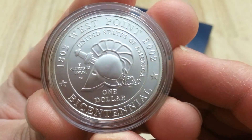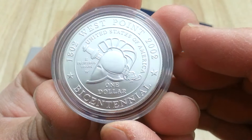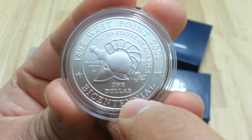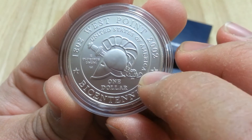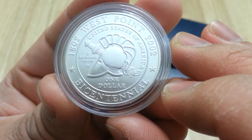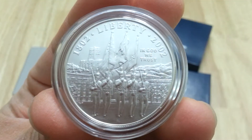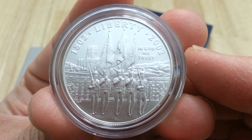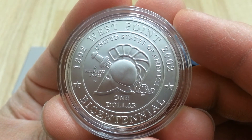Beautiful design. Really nice silver dollar. And I'm glad I picked the uncirculated version. The proof one is nice too, but a lot of the proofs they start to tone really easily and they haze up a lot. So this one right here is in really nice condition. Beautiful coin. Just giving an overview of the coin and mintages and the years.